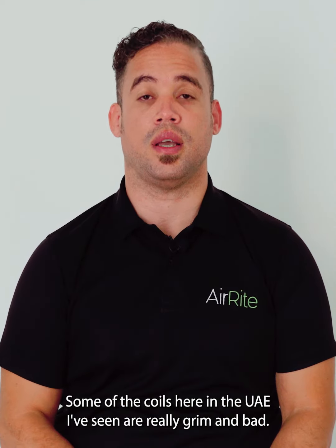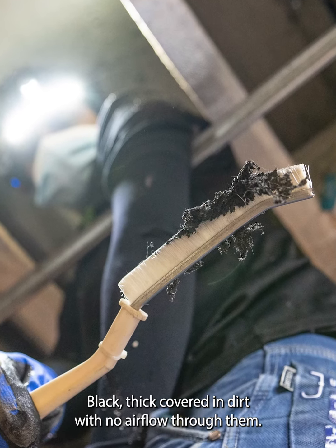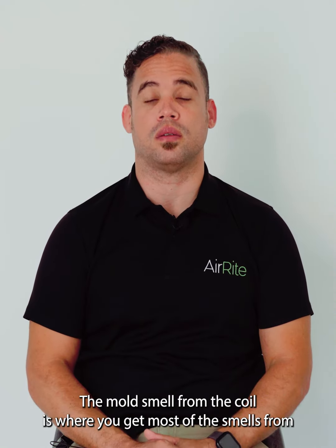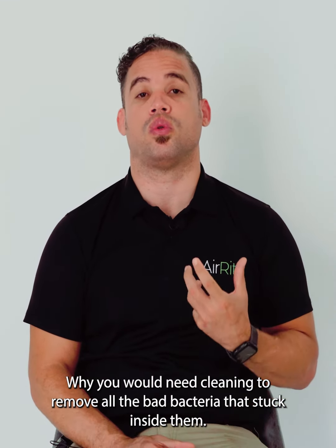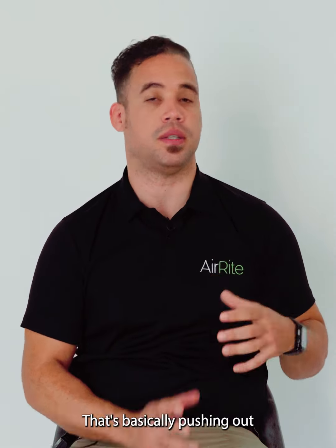Some of the coils here in UAE that I've seen are really grim and bad — black, thick, covered in dirt with no air flow through them. The mold smell from the coil is where you'll get most of the smells from. You need cleaning to remove all the bad bacteria that's stuck inside them, which is basically pushing out all the mold into the room.